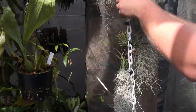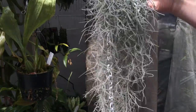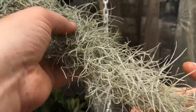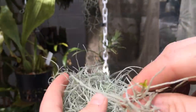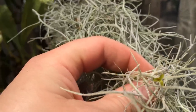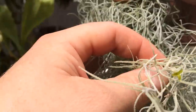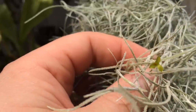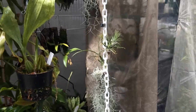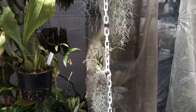Let me grab just one piece of Spanish moss here and show you. All the Spanish moss, if you look really closely, is actually coming out in bloom as well. Up close and personal, Spanish moss has yellowy-green little flowers on it that produce a seed pod, and then the seed pod explodes the seeds everywhere. There are all kinds of buds all over it — and that is what a Spanish moss bloom looks like. It has a nice scent to it as well.